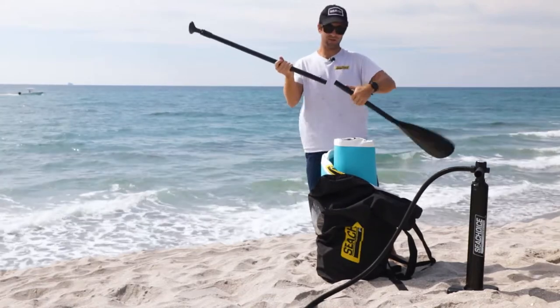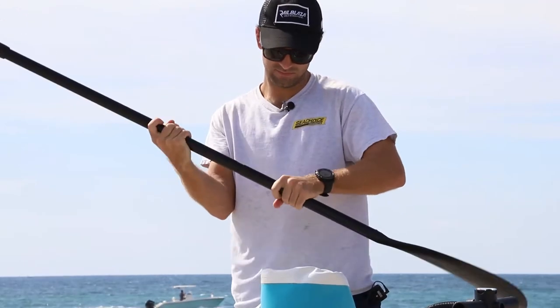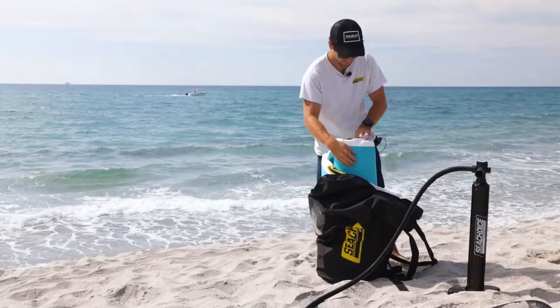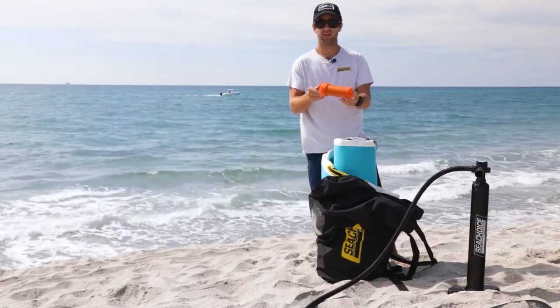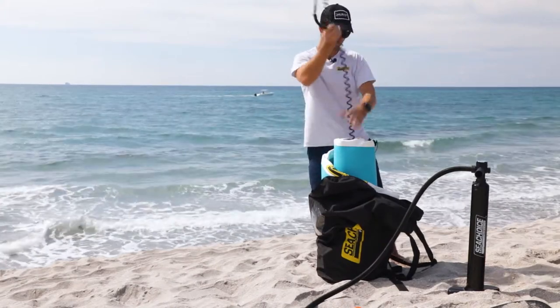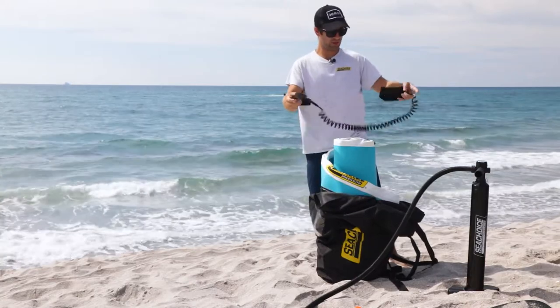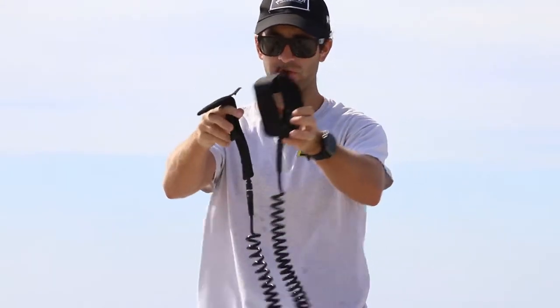It also comes with a collapsible paddle. Looks like a patch kit in case you have to make any repairs. And there's an extendable leash, comfortable padded for your ankle. This side here is where you'll attach it to the board, which we'll go over later.